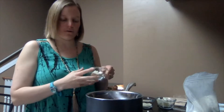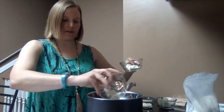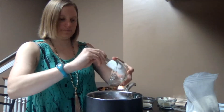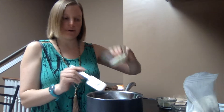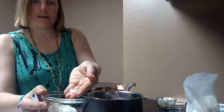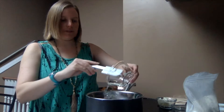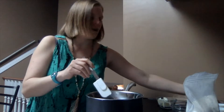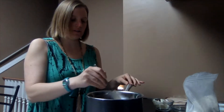I'm going to add 15 grams of cocoa butter, 20 grams of shea butter, 15 grams of mango butter, and 16 grams of beeswax. The beeswax are just nice little pellets, which makes them easier to measure. I'm going to wait on the coconut oil because it doesn't take quite as long, and I'll just start letting these melt down.